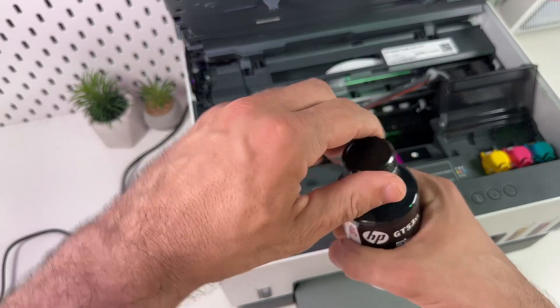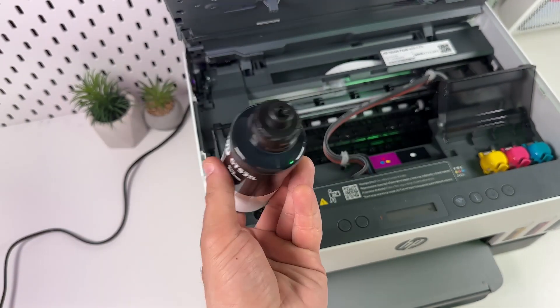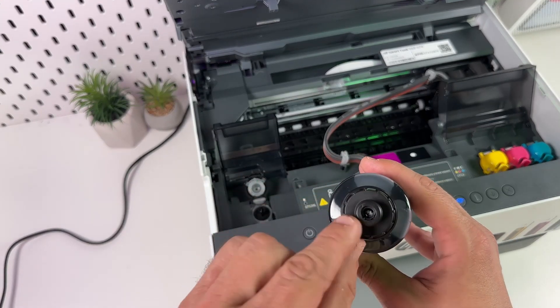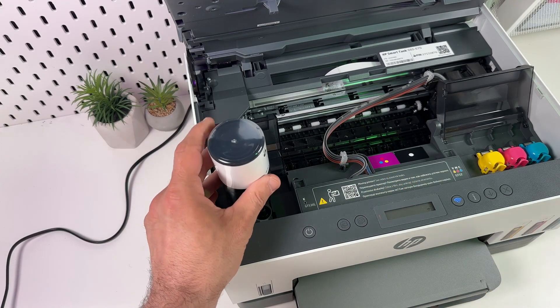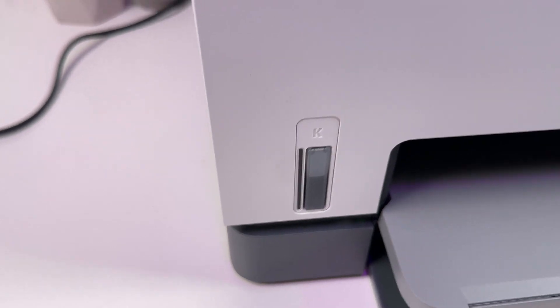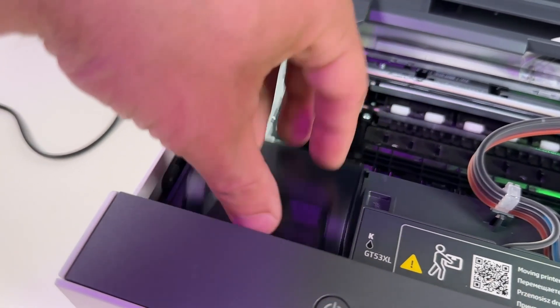Take the ink bottle and twist it open. As you can see, nothing spills out when you turn it upside down. Align the neck of the bottle with the small tube and press it down. New bottles have a white plastic protection, so if the bottle is new you need to apply some force and press down until you hear a click — then the ink will pour out into the tank. Control the ink level in the window and remove the bottle once the tank is full.